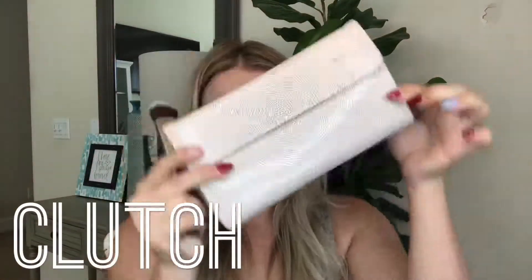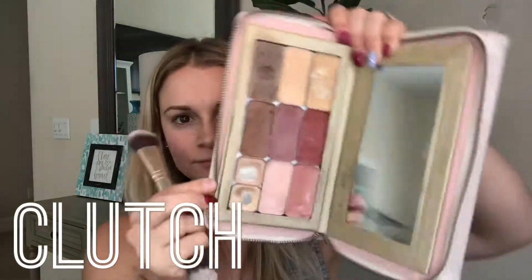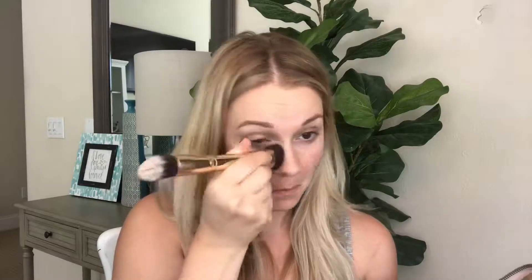Next I'm going to show you what I have in my clutch — I'm working out of nine shades, and it's basically my purse. I take this everywhere with me. So I'm going to use my 30 Second Hack brush; this is the double-ended brush.